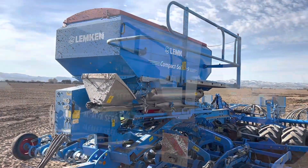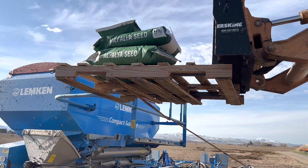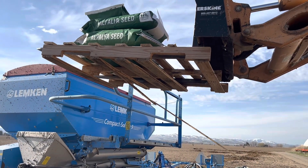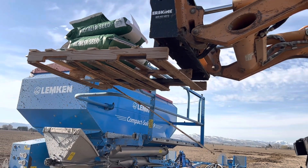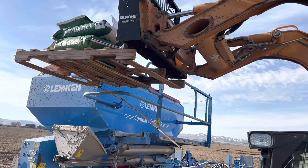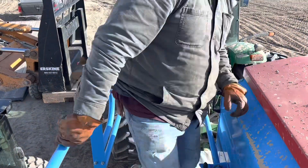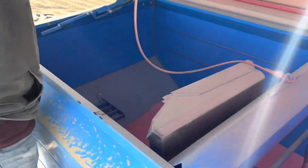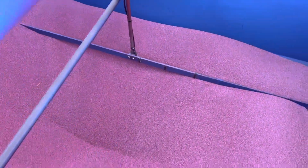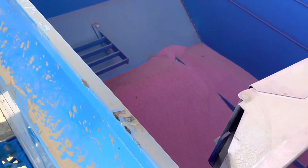Bring the pallets over here next to this nice blue grain drill and we'll load them in. Climb up the little tiny ladder, open it up. There's still some seed in here but these six bags should finish it off.